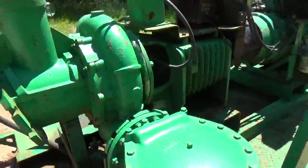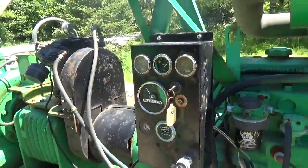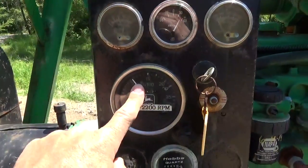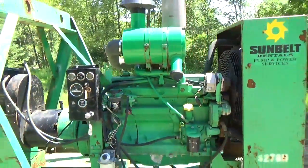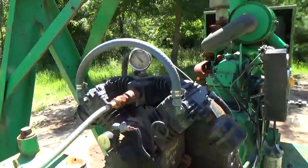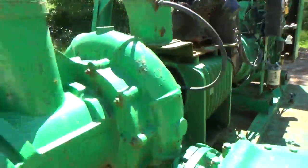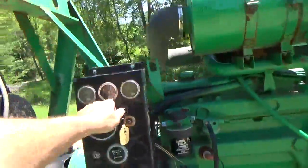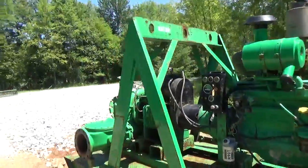There's really nothing at all wrong with this unit whatsoever. Let me start it for you so you can get a sense of how it runs. This is the key right here. 60 PSI. There's your pump turning. As I said, it does run fine. Everything on it is in operating order.